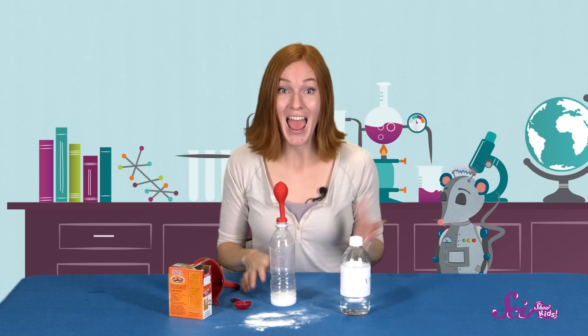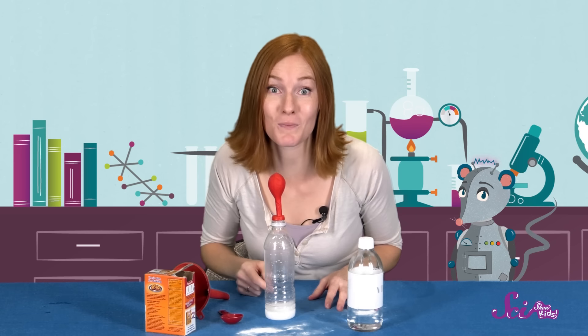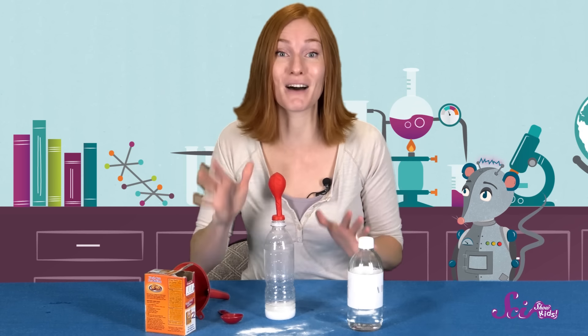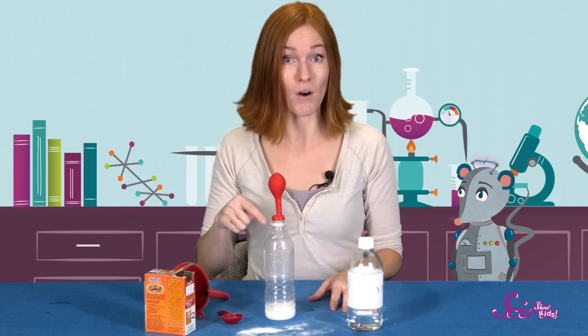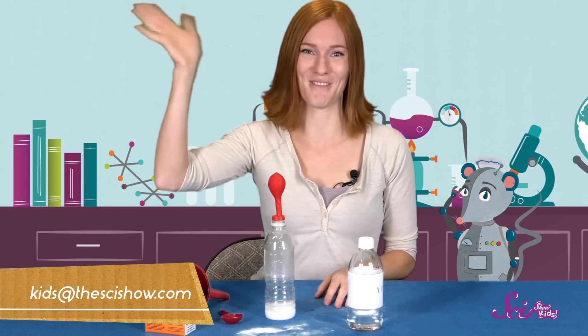Thank you for joining Squeaks and me and doing our experiment with us today! And I'd also like to give a big thank you to Google Making Science for helping us make this episode! Do you have an experiment you'd like to share, or a question about anything at all? We'd love to hear from you! Grab a grown-up and leave a comment down below, or send us an email to kids@thescishow.com. And we'll see you next time here at The Fort!